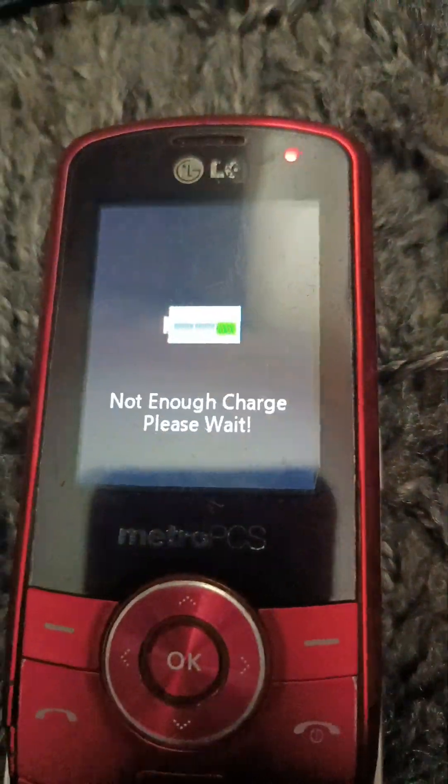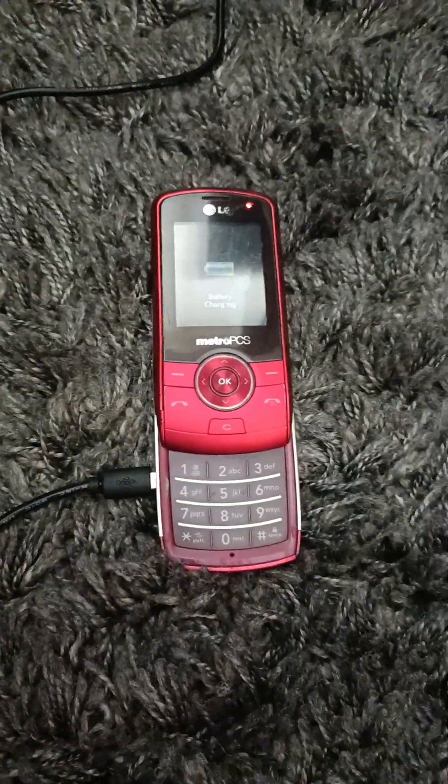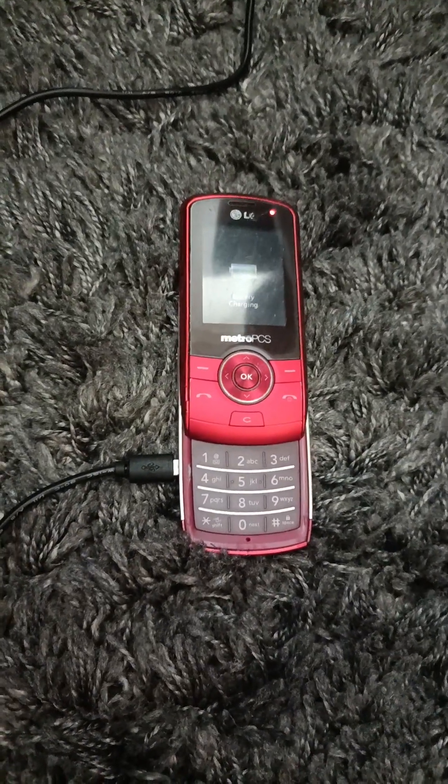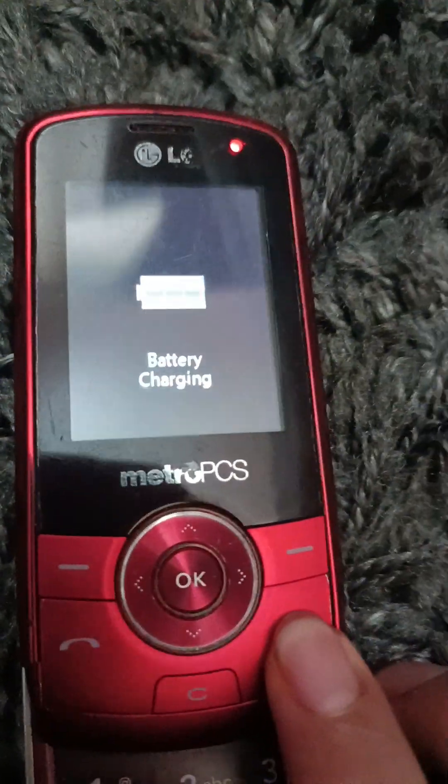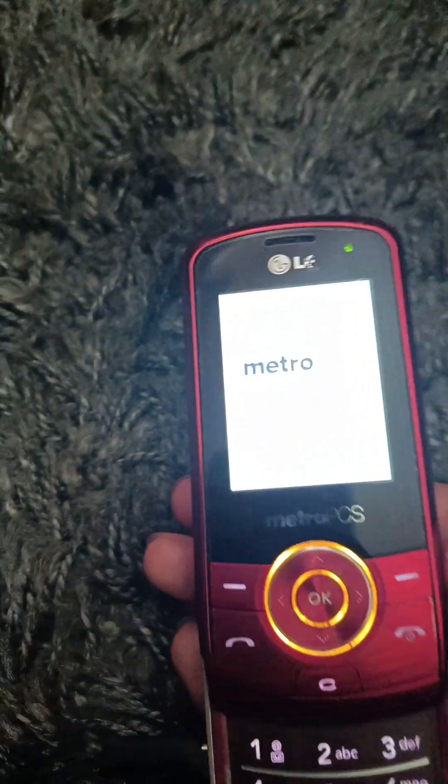Looks like it does it — I think it's turning on. Sorry about that guys, I thought it was done charging. All right, I am back. While the video was paused I was playing Talking Tom on my Amazon Fire 7, ninth generation, which is right here. I use it a lot. Now let's see if it turns on. There we go. I think this is on silent — someone put this on silent.